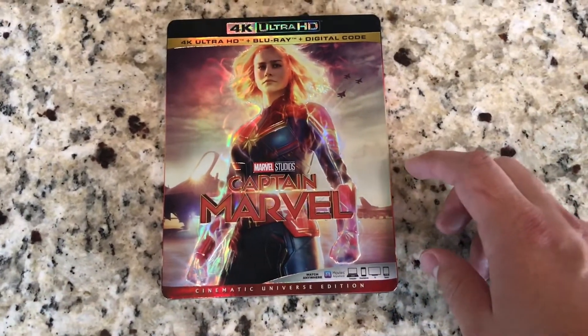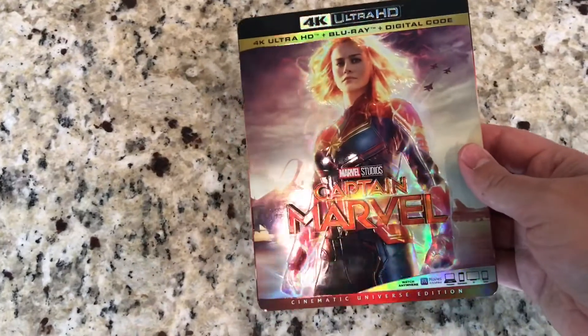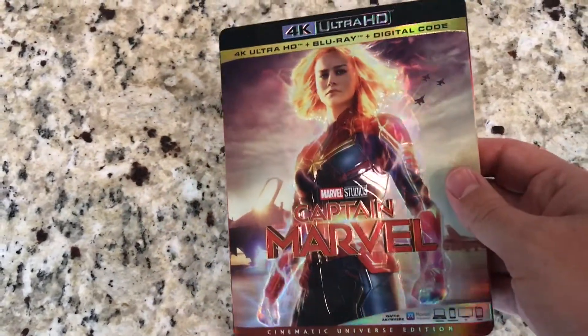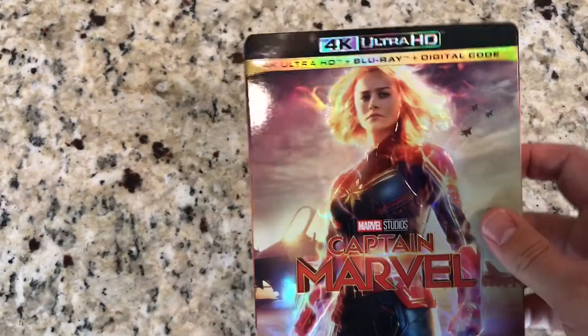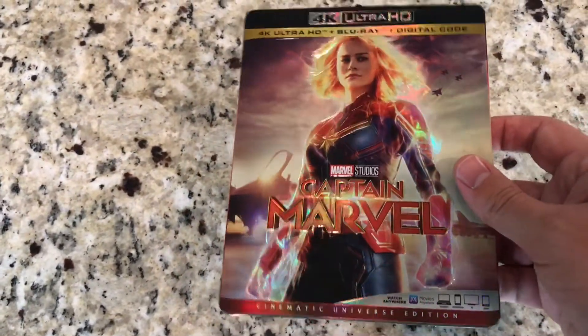As you can see here on the slipcover, I have Captain Marvel. You can see the shininess or holograph on this, but it's actually embossed on the front. It looks really nice. Brie Larson here as Captain Marvel is embossed. Really cool slipcover.